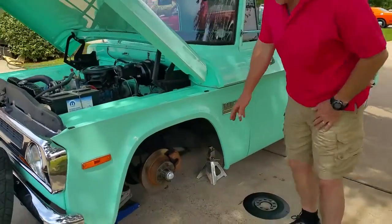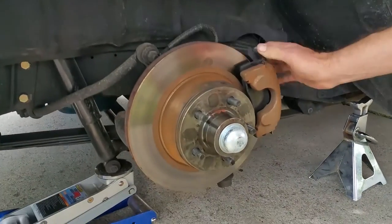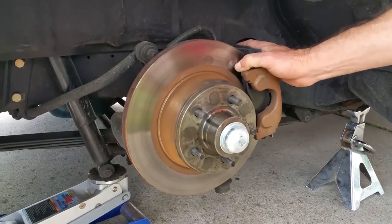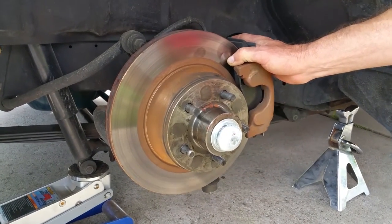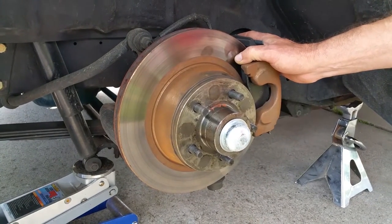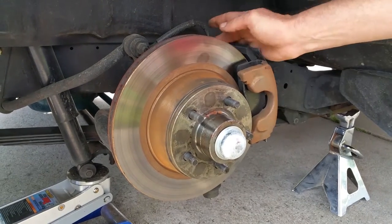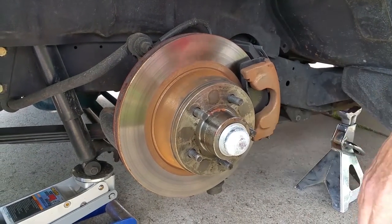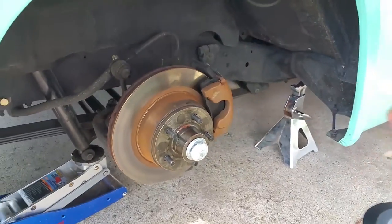If we step down here we can see this is the original 73 to 76 sliding caliper design used by Chrysler, which with our plate adapts directly to the original kingpin spindle. It's quite an easy setup and you're using all factory Chrysler components — factory caliper, factory pad, factory hose, factory rotor, factory dust shields, factory bearings — all 73 to 76 components.